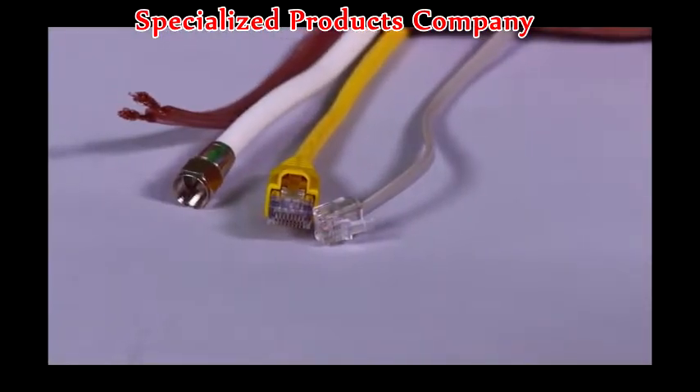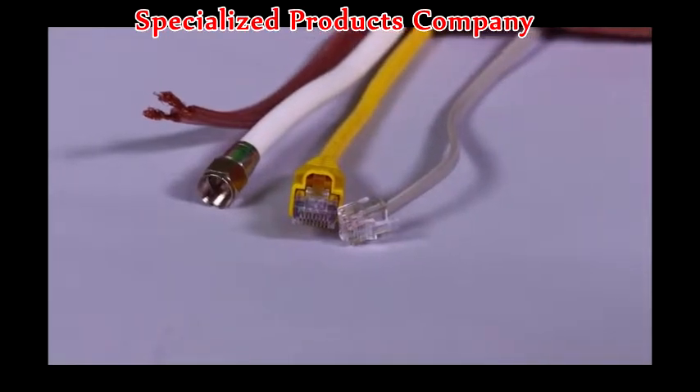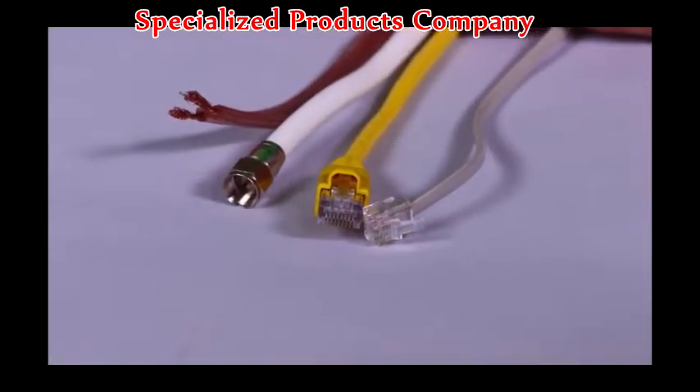Phil Smith here for the Microscanner 2 from Fluke Networks, one of the fastest, most efficient cable verification devices. Power it up, plug in your cable — RJ11, RJ45, or coax, even speaker wire — it does it all.